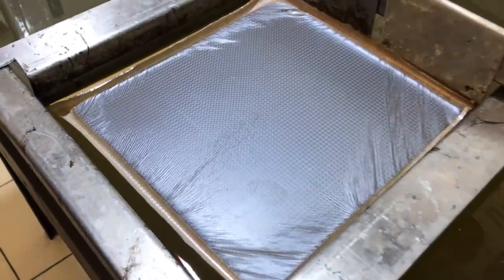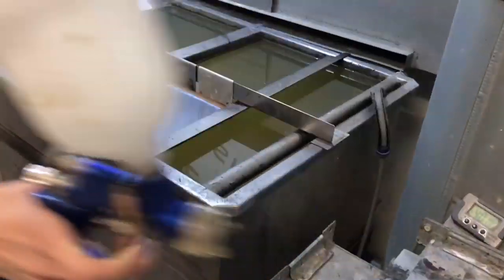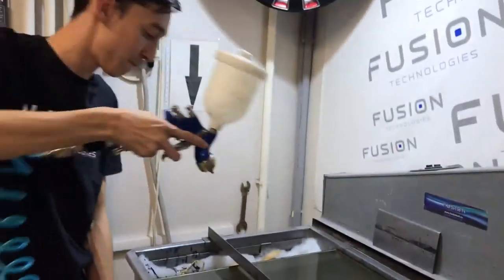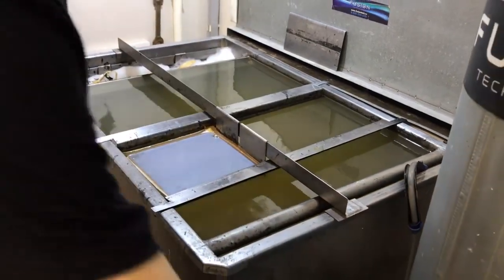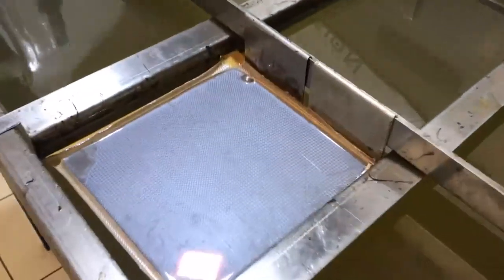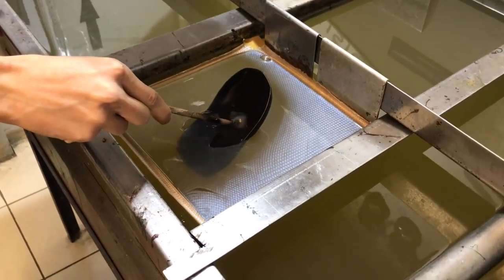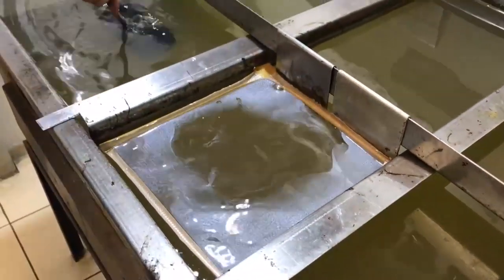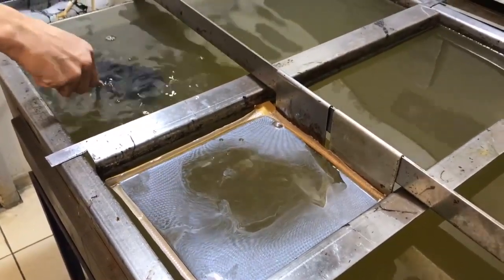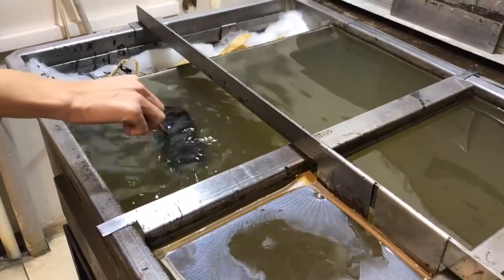Сейчас можем наблюдать, как текстура выровнялась на поверхности воды. Попробуем стандартные настройки подачи 2,5. После нанесения активатора текстура немножко пропадает — этого бояться не нужно. И погружаем. Печатали на черном образце, на черной базе, потому что именно эта текстура на черной базе показывает все свои изъяны — микротрещины и так далее.